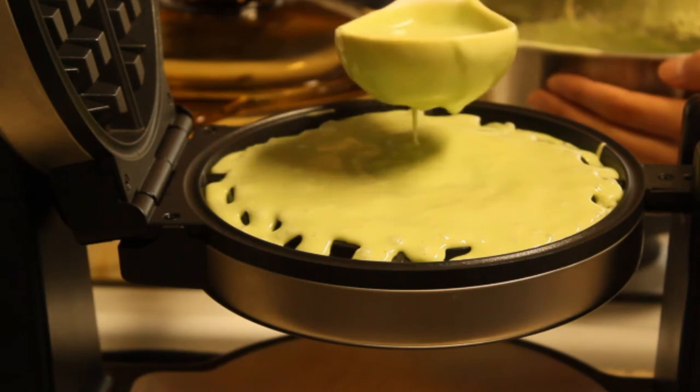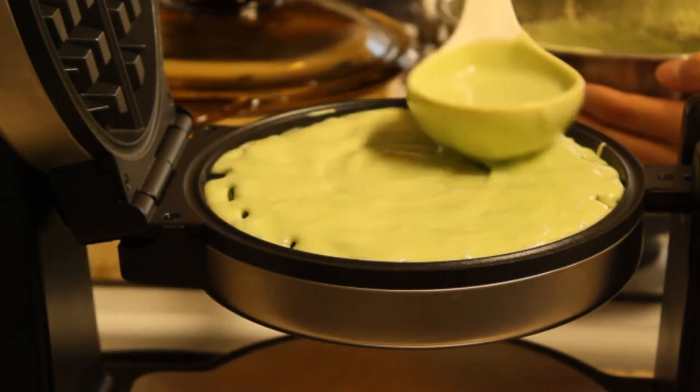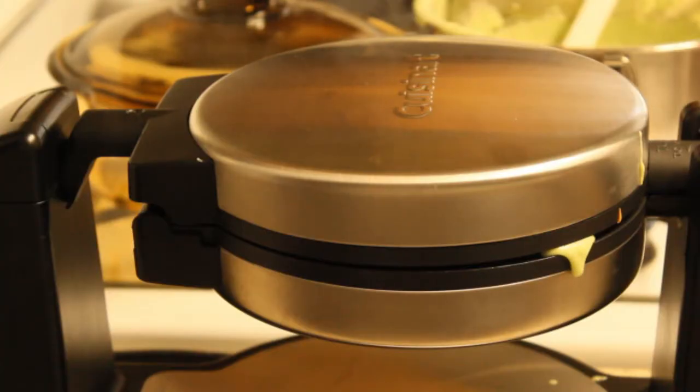Next, you want to add just enough batter onto the waffle iron. Otherwise, this will happen. Gross!